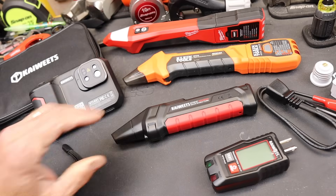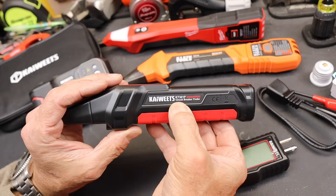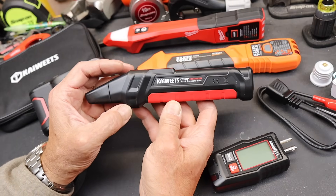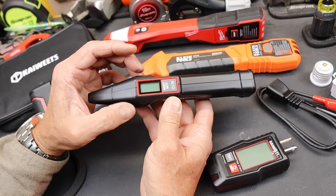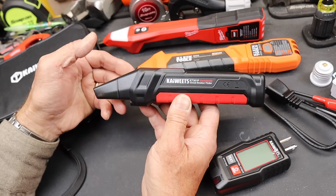Howdy folks, Doc here with Last Best Tool. This is the Coyote KT-301P — the 'P' designates that it comes with some extra parts I'll get to in a second. This is a circuit breaker finder. Coyote sent me this; it's actually the second one they sent me. They had a trial one to see if they could make it even better, and they certainly did.